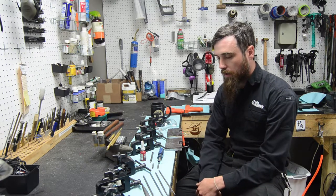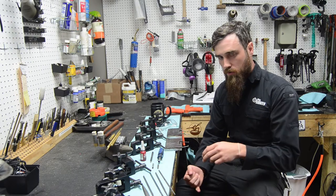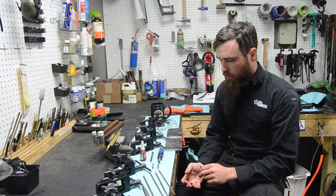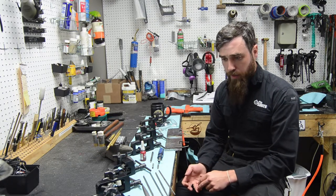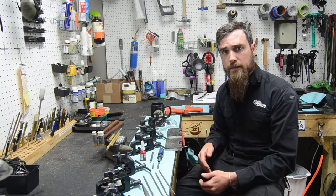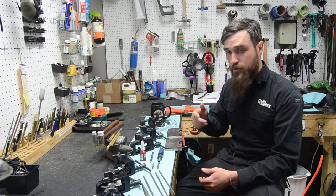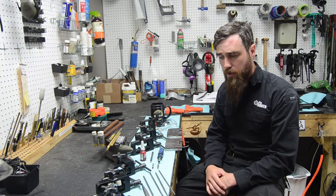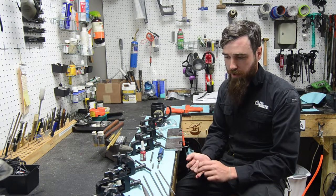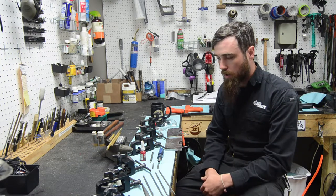It's really common for people to bring me slides and frames and sights where they've either tried to get the sights out and haven't been capable of it, or they got them out and found mechanisms underneath that they've messed up. A lot of times there are firing pin block safeties and different mechanisms in the slide, and if you take your sight off there are springs under there that — if you don't know what you're doing — you can cause damage.